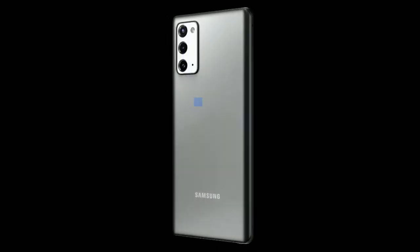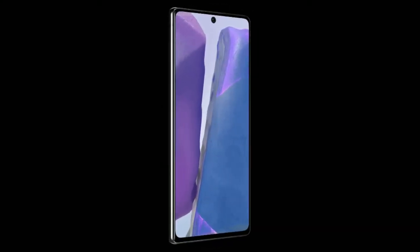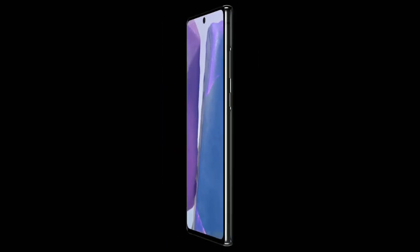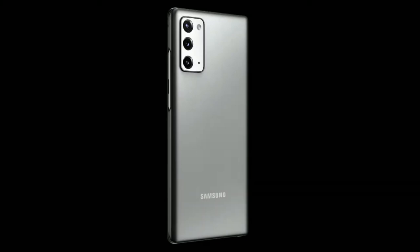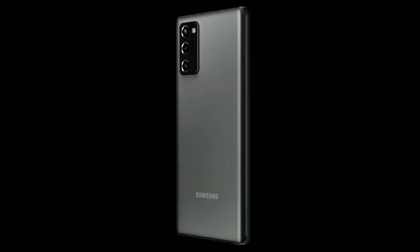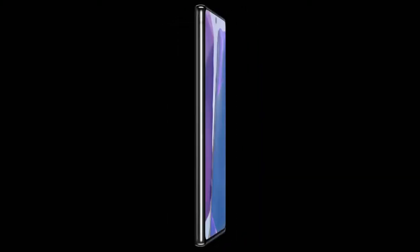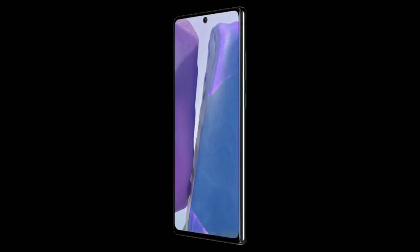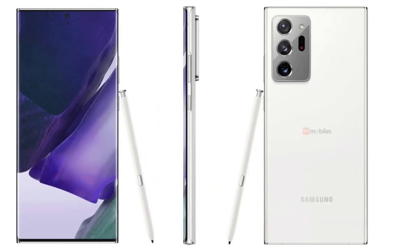Samsung executives will take to a virtual stage in two weeks to introduce the Galaxy Note 20 and Galaxy Note 20 Ultra, but thanks to Roland Quant and Win Future, there is now very little left to reveal. As part of what could be considered the biggest Galaxy Note 20 Ultra leak so far, every last detail about the European version of the flagship has been revealed alongside press renders showcasing the Mystic Bronze and Mystic Black variants.